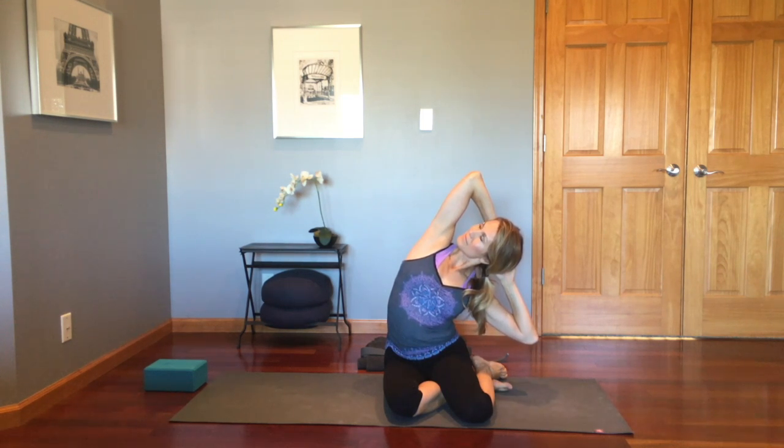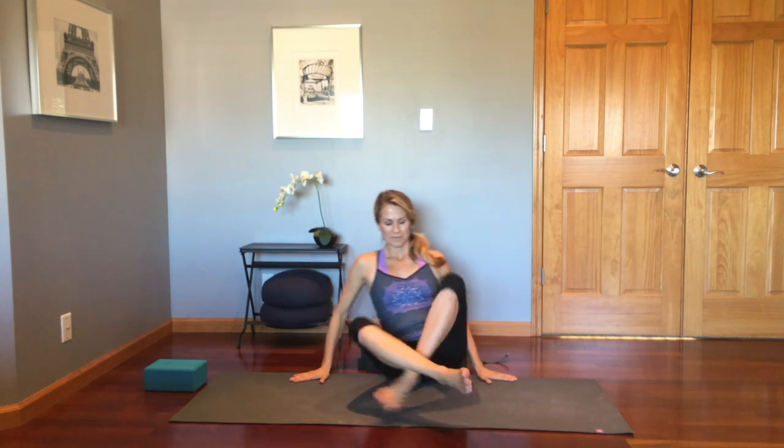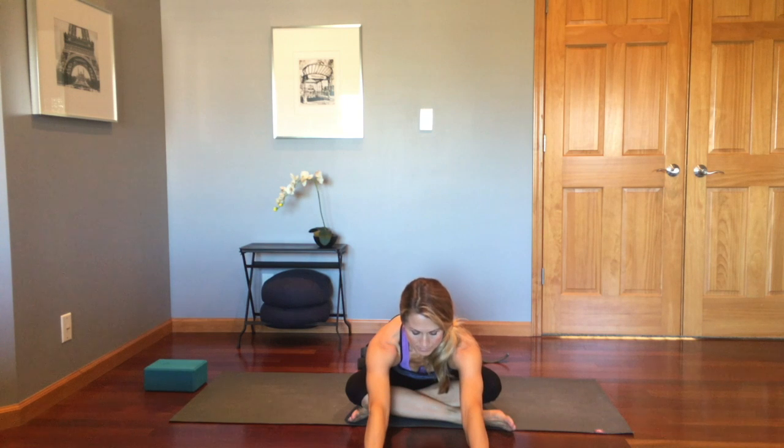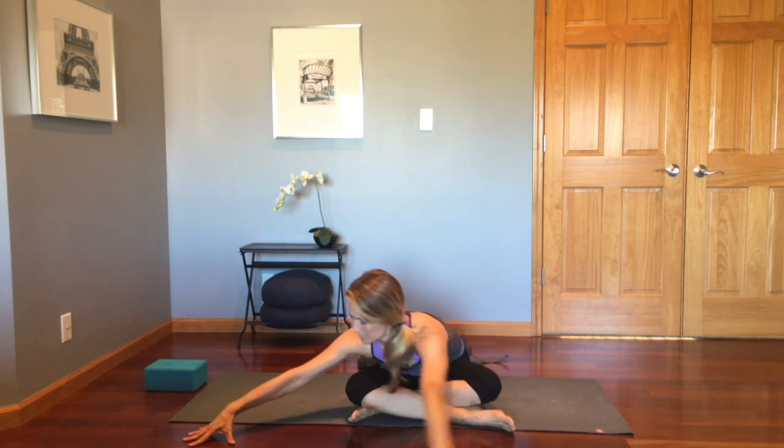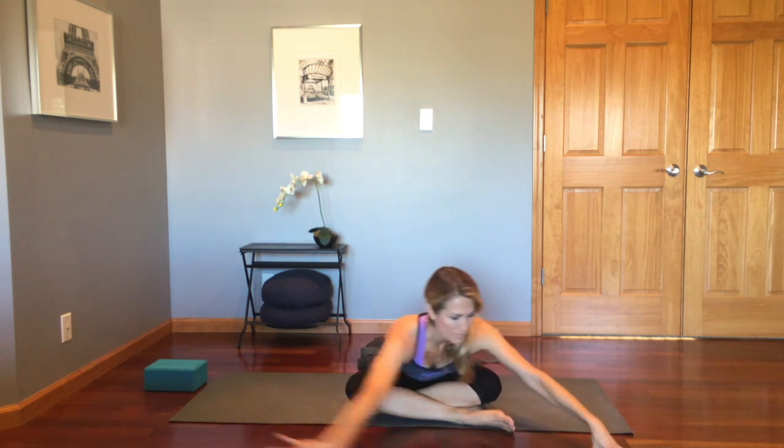Get that nice lateral stretch here and then come back to a seated position with the left leg crossed in front. Hinge from the hips, reach forward, take a deep breath in, and then walk the hands over to the left. After a breath or two, walk them all the way over to the right.